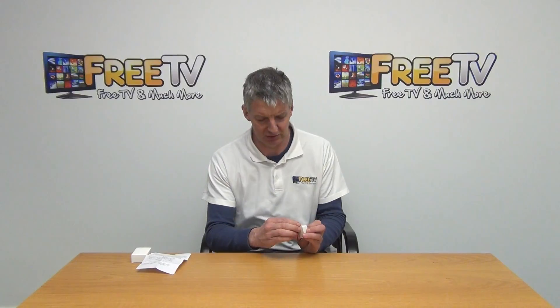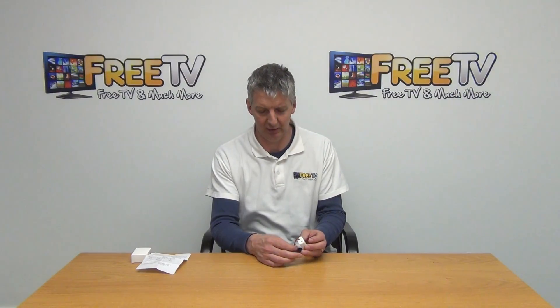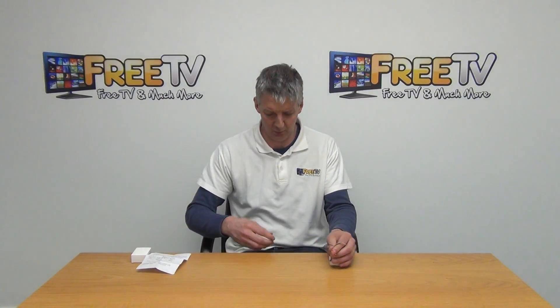If we look on the back here, we can use a small jeweler's screwdriver to adjust the sensitivity on it. There's a series of two cables going out of it, a double cable, and I'm going to show you where I've gone and wired this up.